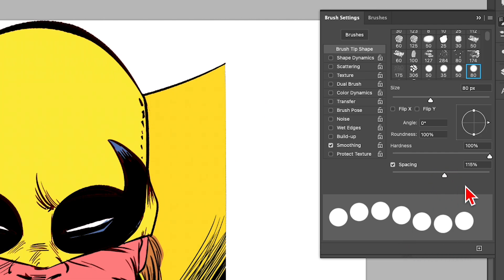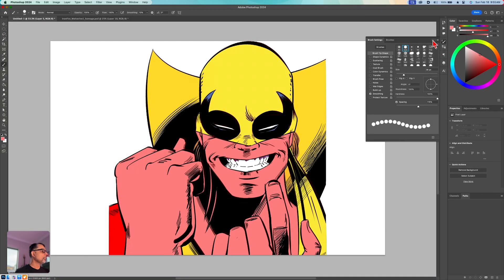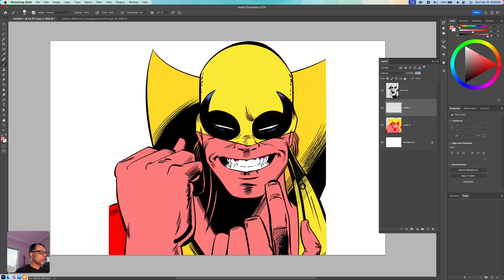I can control the size of the dots and I'll move it to roughly 38–40 pixels. Let's give this a go — I'll make sure that I'm on a brand new layer. I'm going to use this halftone effect to indicate some shading on the right-hand side for Iron Fist.